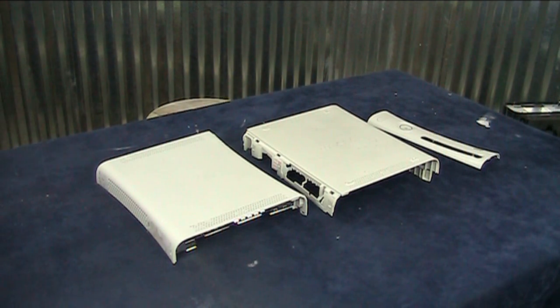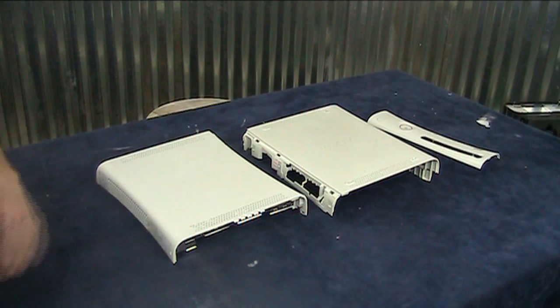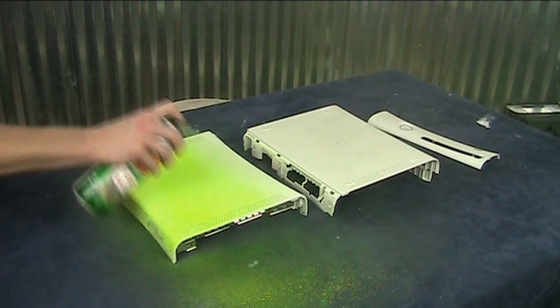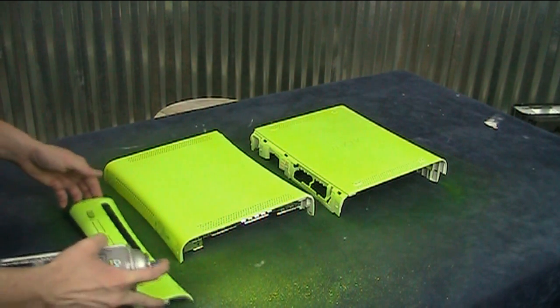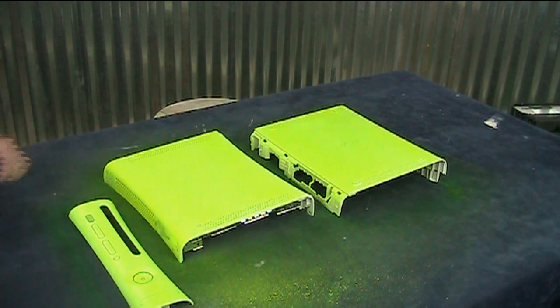I've already prepped these pieces with adhesion promoter just like I did last time. I scotch brighted them, cleaned them, and then used adhesion promoter. My first color is yellow — on top of this white it will look really really bright. Then I'm using some metallic blue, and on top of this super light color it's going to end up turning the whole thing green, which should be pretty cool.